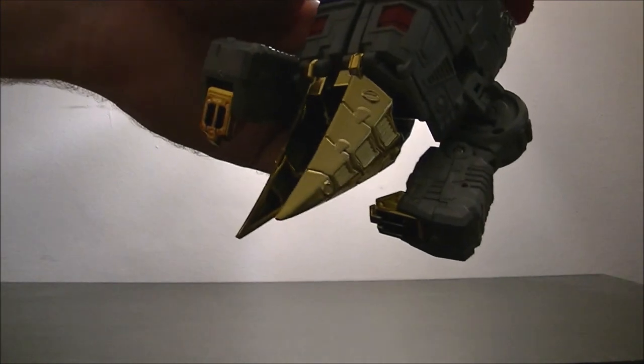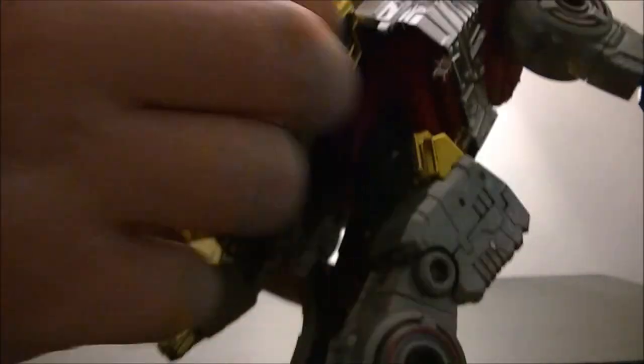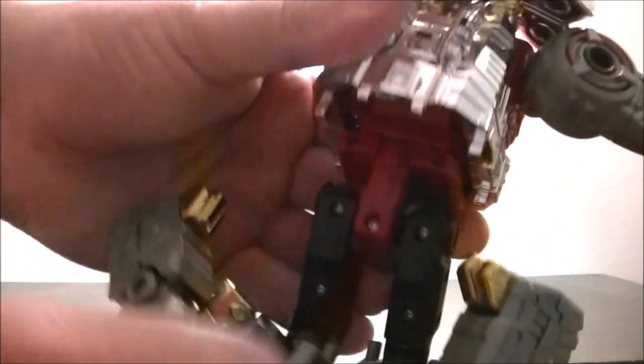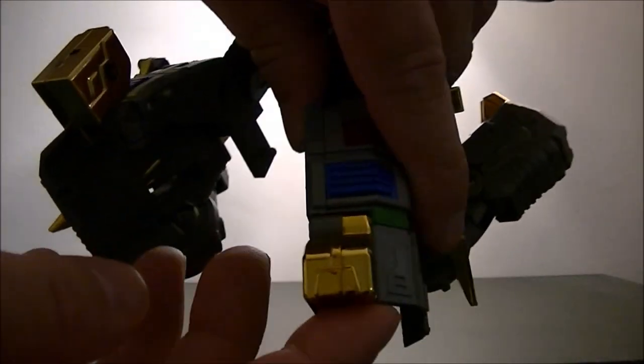These huge parts here are going to become his feet. Just gently unhooking it from there so that you've got a bit of movement. It just pops in there. Unhook these parts here — just take these bits out. Now these are weapons later but we don't need them for the transformation. Now we've done that, we can move these to the side. And the rest of the leg here will rotate like so, and once that's just unpopped, rotate like so.